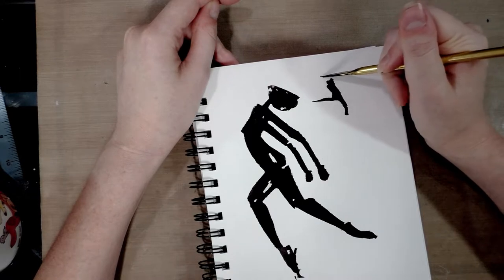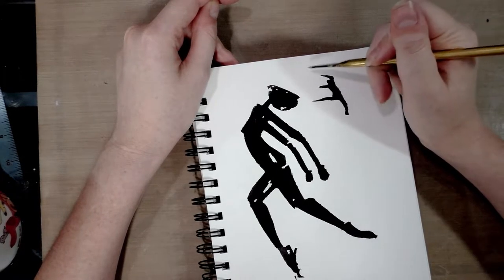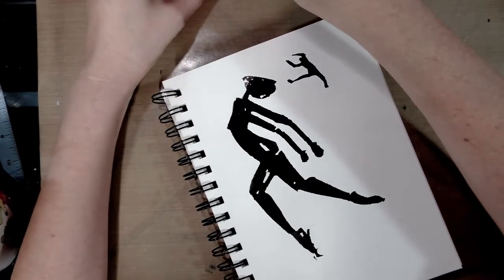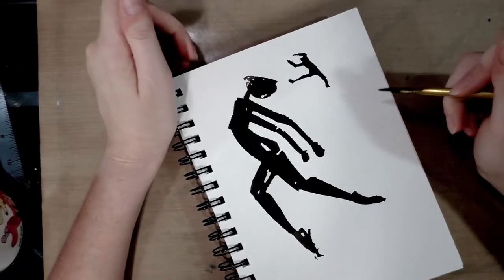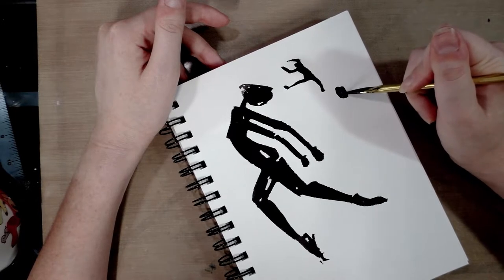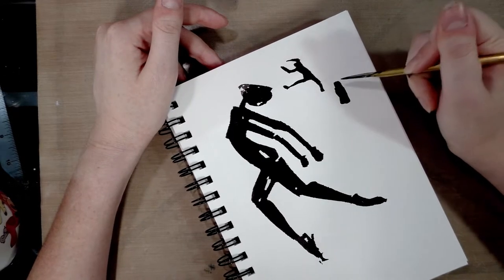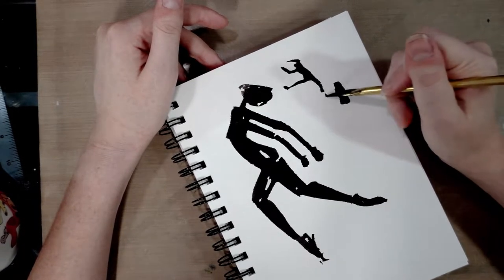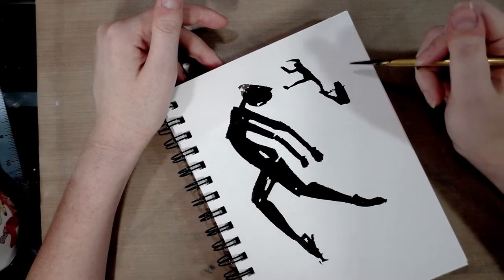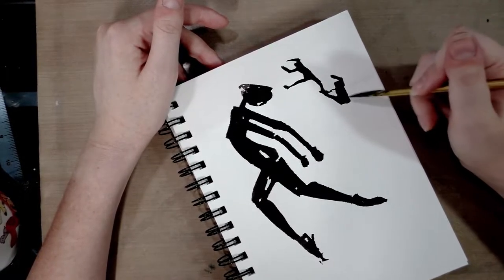When you're doing these sort of silhouette forms, they can be really great for studying motion, understanding gesture, and getting a little more vibrancy in your sketching. It's really just important to focus mostly on the line of movement and try to have everything moving in that direction. And don't get too precious over things — if you failed one gesture, you can redraw it.